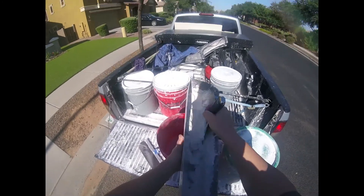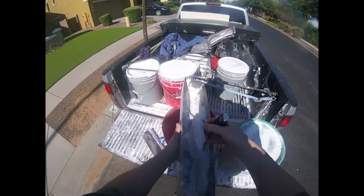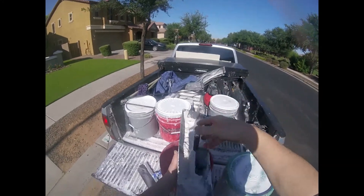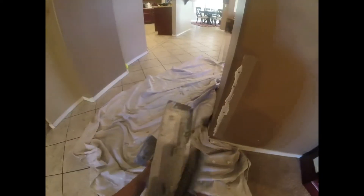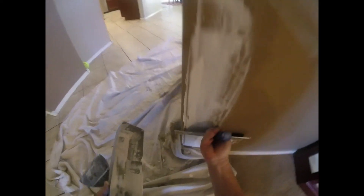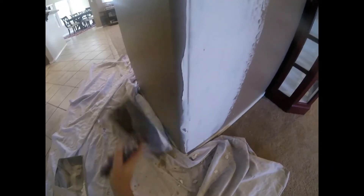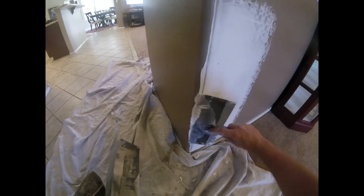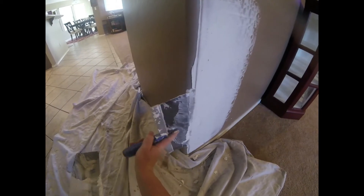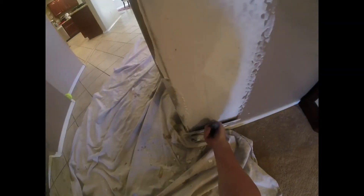I keep all my materials in buckets with lids so they last a long time. Add some fresh water and mix up your hot mud — you want it nice and thick for the first coat. Push the mud in so you know it gets inside the grooves of the fiberglass, then do a nice healthy first coat. Feather the edge. On this corner bead there's a ding, so I'm just rounding the knife around it and filling in the dent.